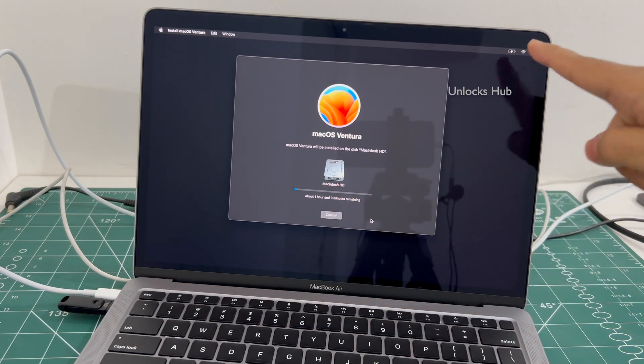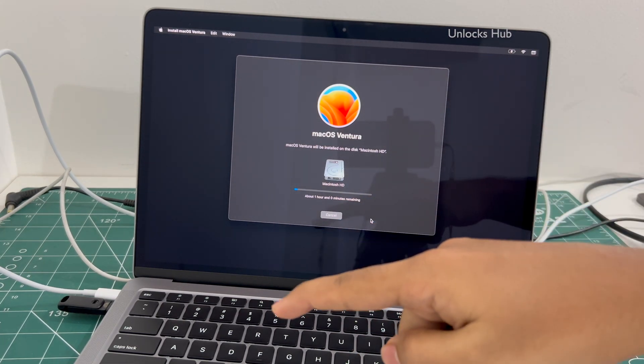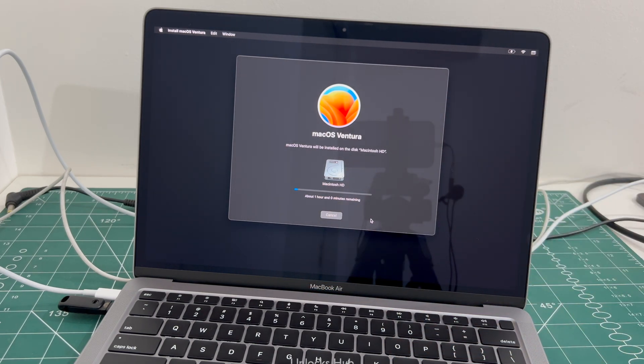Make sure your MacBook is connected to power and in charging state, and that the Unlocks Hub USB configurator files are plugged in before starting this procedure. If you have any doubts or questions, you can ask in the comment section. Don't forget to subscribe and press the bell icon. If you need the package, copy the email given in the video description and email us right away.